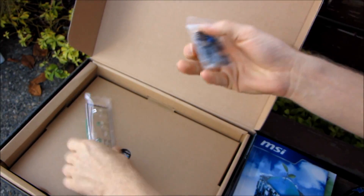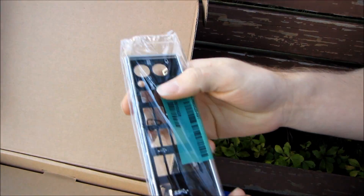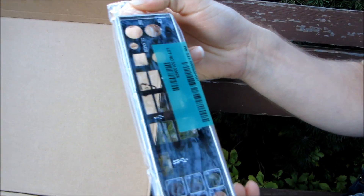Next we have some easy front panel connectors — the M connector, not to be confused with the Q connector — as well as an I/O shield.